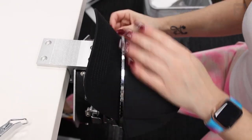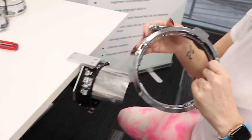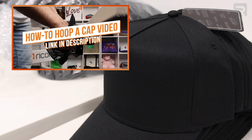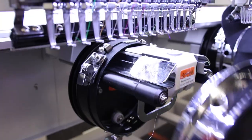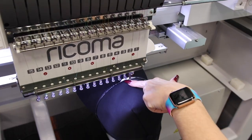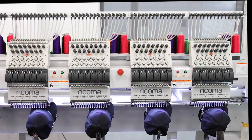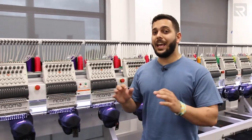She is not putting any stabilizer because this is a pretty structured cap. She's double-checking that it is centered — since this is a 12-head, all caps have to be completely centered. She follows the top seam of the hat and lines it up with the middle plate. This hat doesn't have a center seam so it's a little harder. This design has a total of 16,000 stitches, so with trims and color changes each run will take about 20 minutes — multiply by five, that's about an hour and a half.